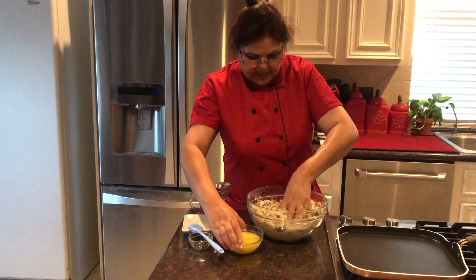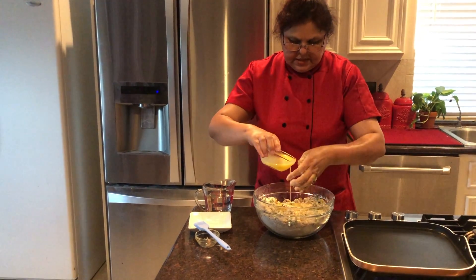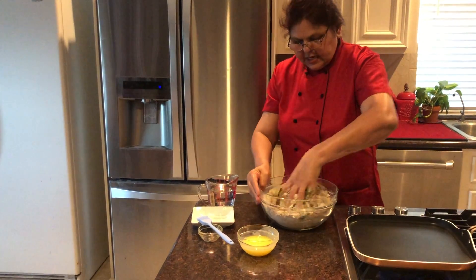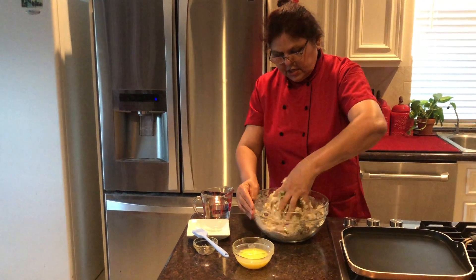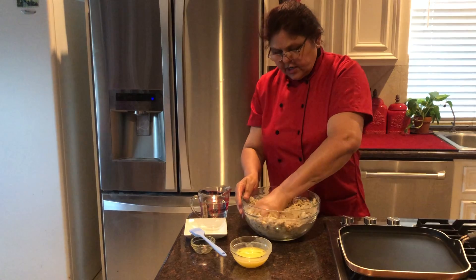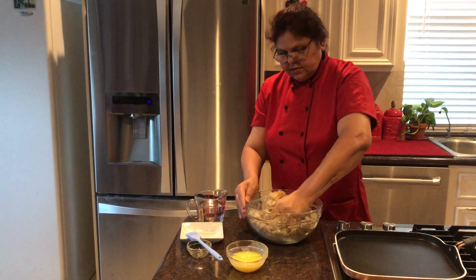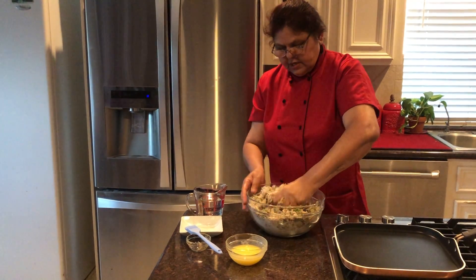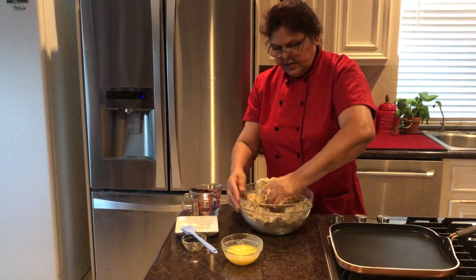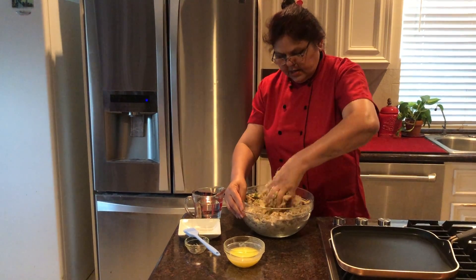Now I will add some ghee - it really makes it taste very well and also very soft with the ghee flavor. So now we will see how much water we need to make a dough. You can see that the potato has enough moisture so it's mixing very well - we might not need much water, just a small amount. First we need to mix everything well so all the spices are incorporated into the flour.